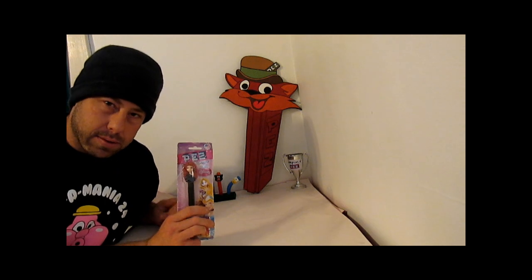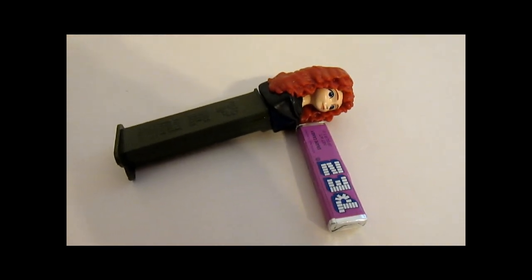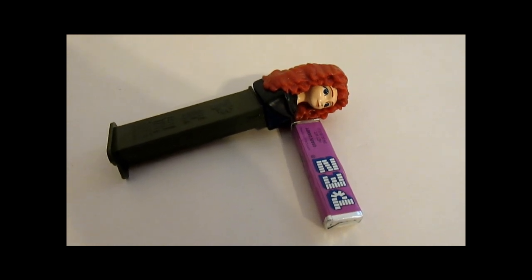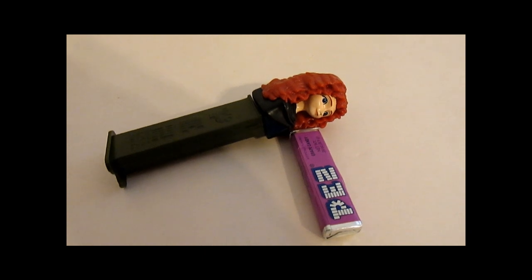Is this Rapunzel? Get your head in the game. Haven't you ever heard of the movie Brave? Yeah, this is Merida. Unacceptable, unacceptable.